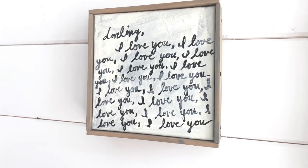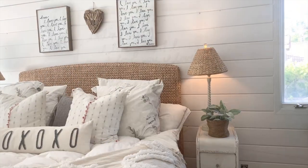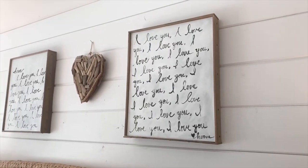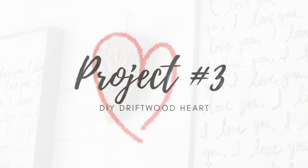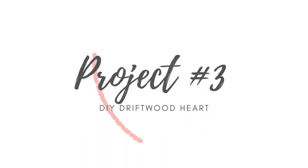I love the way these turn out — they look like they're from a high-end store. All these projects aren't necessarily just for Valentine's Day; they can be up all year round.